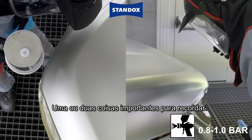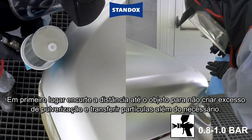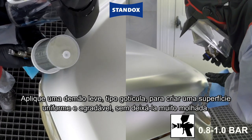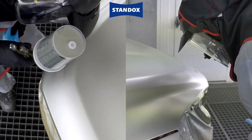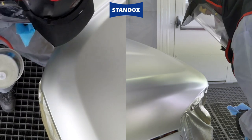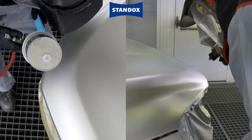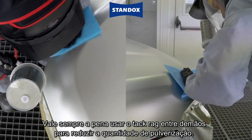A couple of important things to remember here: first, shorten your distance to the object so you're not creating lots of overspray or transferring dust any further than necessary. Spray in a light droplet coat to create a nice uniform surface — not too wet. You can blow it dry between coats to speed things up, and always use the tack rag between coats to reduce overspray.